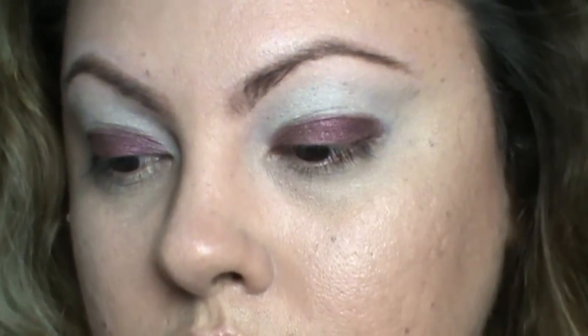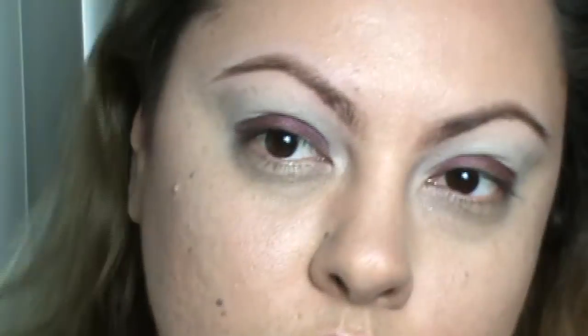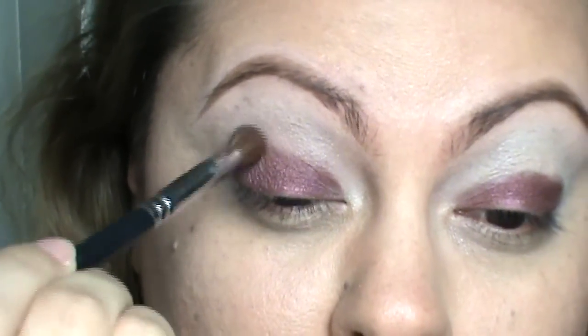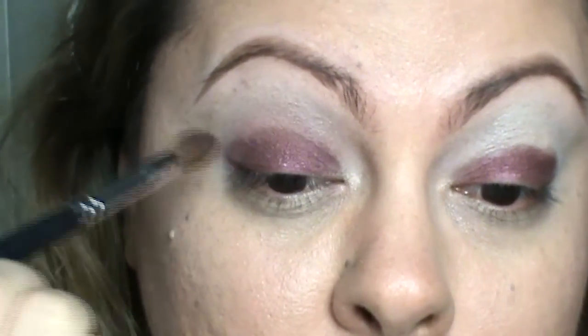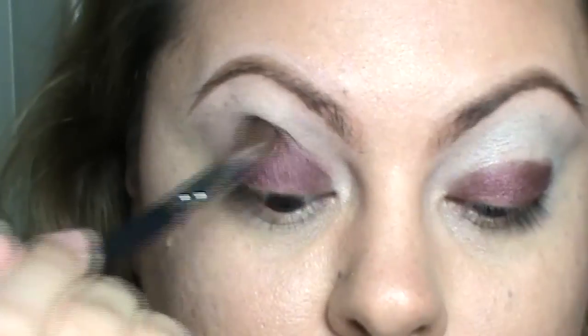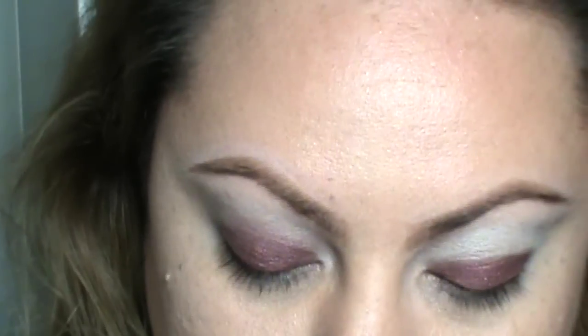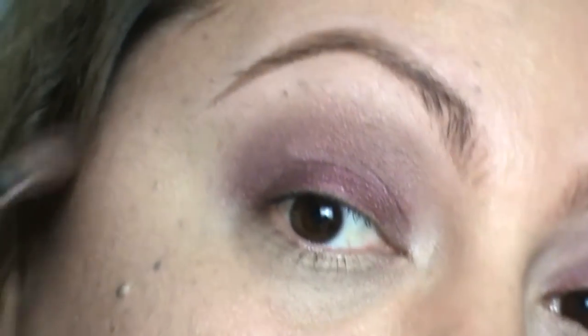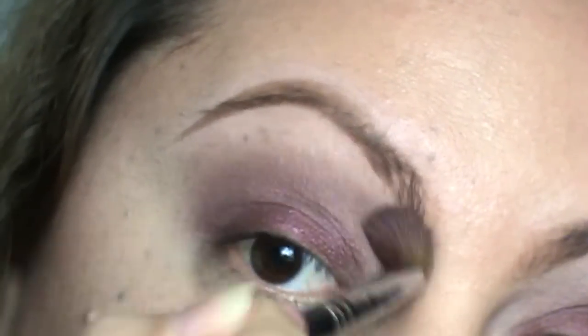It should look like that when you're done. Now go ahead and get your favorite fluffy brush and just blend that color up and out. Be very patient with this step — the key is to blend, blend, blend. I'm not using any other color at this point. I'm doing a simple look using maybe three colors. It should look like that after it's blended.